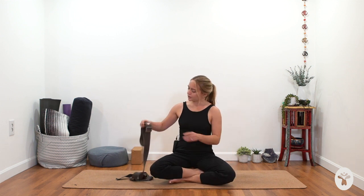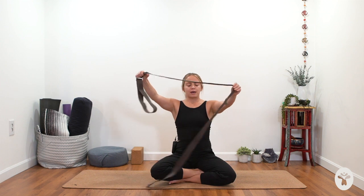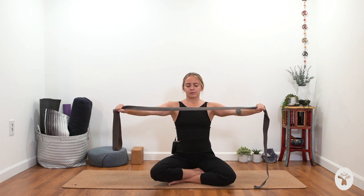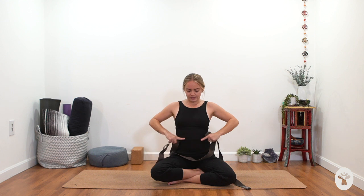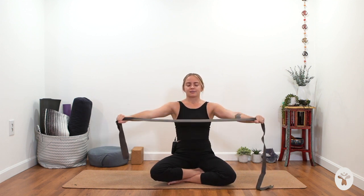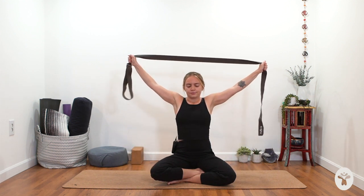If your legs are crossed, switch the crossing so the opposite shin or ankle is in front. Grab your belt or strap and hold it out in front of you with each hand much wider than your shoulders, arms straight. Bring your attention to your rib cage — think of knitting your front ribs in towards each other. They're going to want to lift up and puff out, but try to keep reining the frontal ribs in. As you inhale, send your arms straight up; as you exhale, send your arms back behind you. If you can't get your arms behind you without bending your elbows, give yourself more room on the belt.